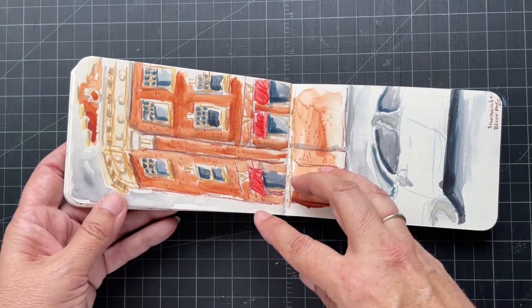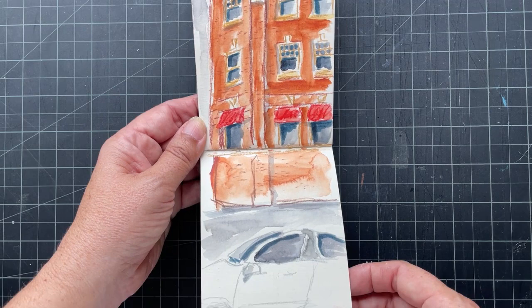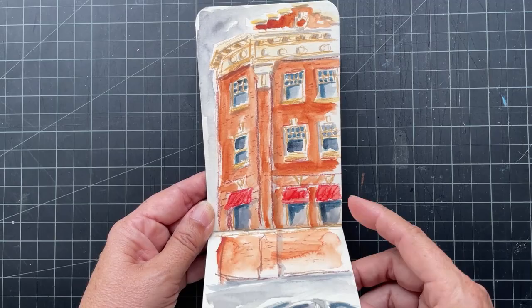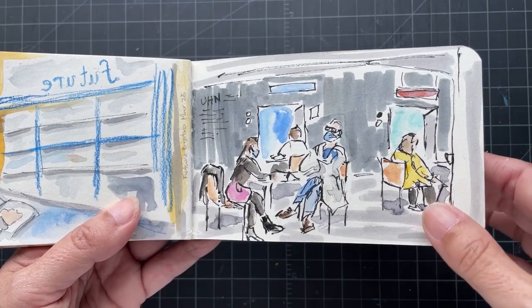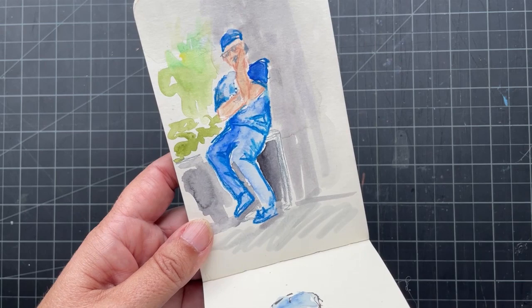And then after the workshop I went to a bakery — Future Bakery — sat, had a coffee and cake, and drew this building across the street from it. This is inside Future. I had a medical appointment at Toronto General Hospital and there's a Starbucks there, so I sat and sketched there as well.